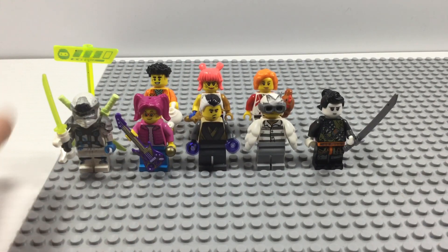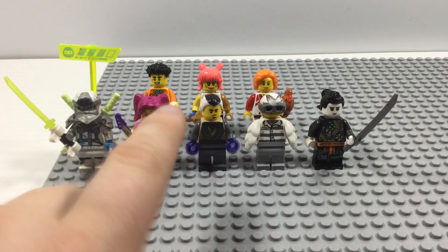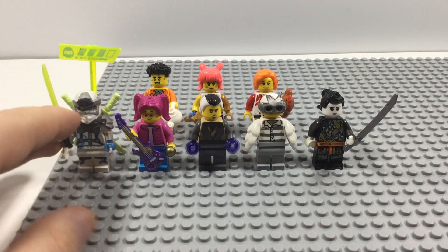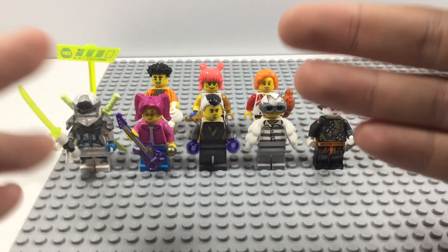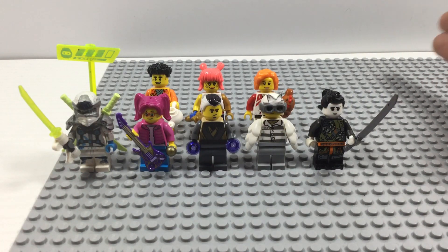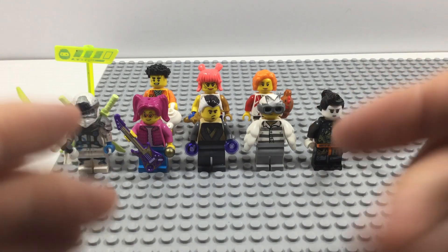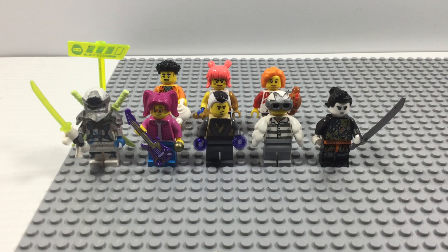Overall thoughts on this custom minifigure collection — I think this is starting to turn out pretty well. Some of my favorites are Sally, Nero, and Digi Zane, but actually all of them are pretty good and I can't decide which one is my favorite. Let me know in the comments which is your favorite custom Ninjago minifigure that I made, and also comment which Ninjago custom minifigure you want me to make next. That was a look at every single custom Ninjago minifigure I've made so far — please like, share, subscribe, and turn on the notification bell so you won't miss any more videos. Thanks for watching everybody, take care, and I'll see you next time.